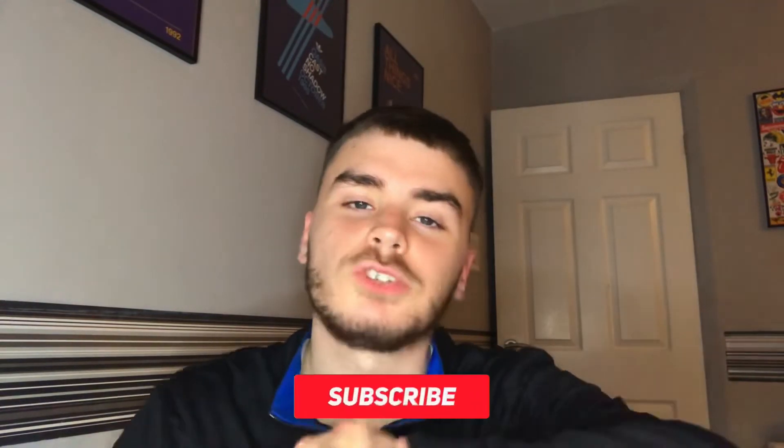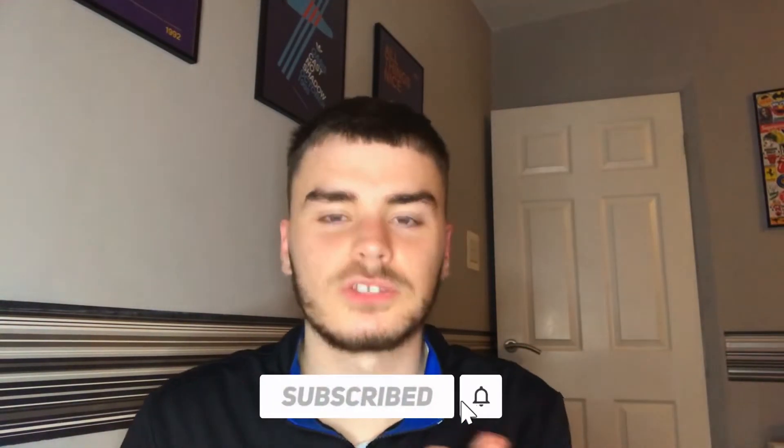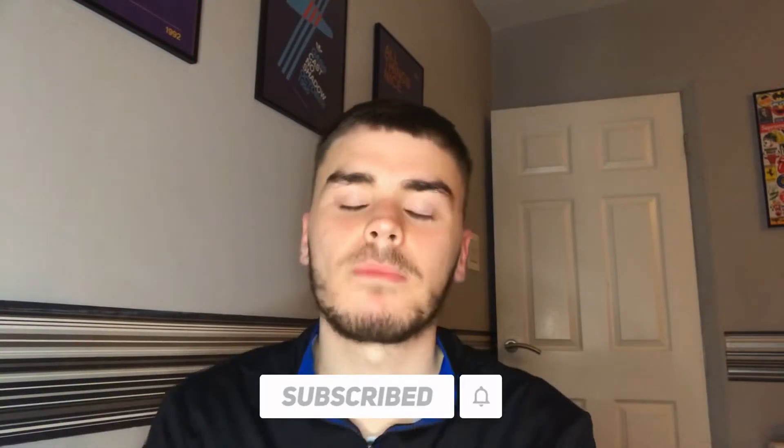That's pretty much it — that's the autumn clothing haul done. Everything will be linked in the description. If you did enjoy, make sure you like and subscribe to the channel. I'm going to try and be more consistent. My Twitter, Instagram, and main channel are down below — make sure you go follow them. Really appreciate the support on the channel. Stay well, stay safe and I'll see you in the next one.